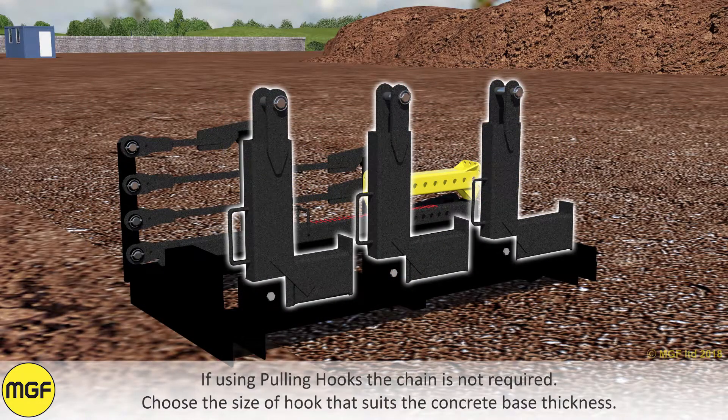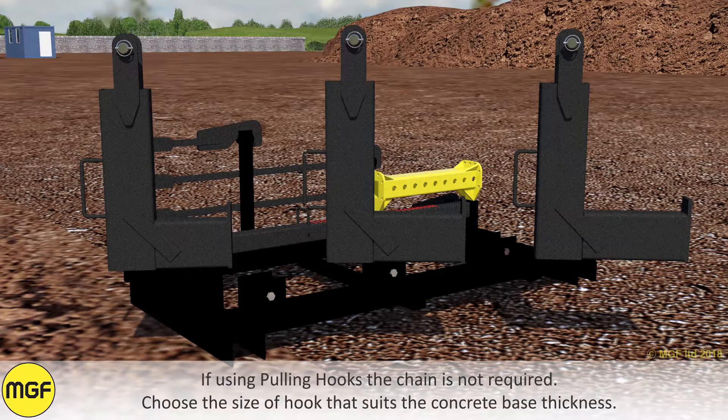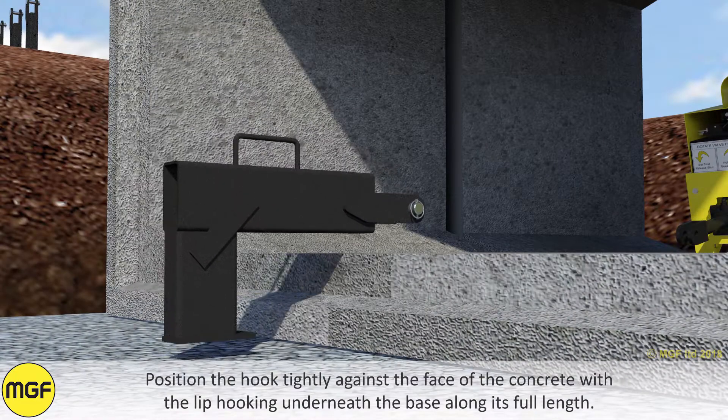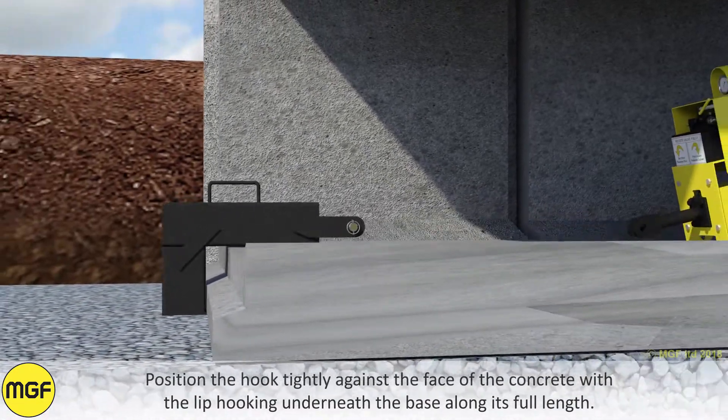If using pulling hooks, the chain is not required. Choose the size of the hook that suits the concrete base thickness. Position the hook tightly against the face of the concrete with the lip hooking underneath the base along its full length.